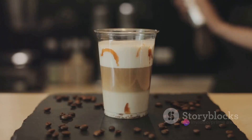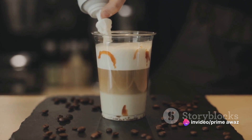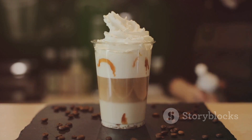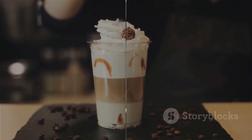Cocoa powder — the star of the show — gives your mocha its chocolatey goodness. Finally, we top it off with whipped cream for that luxurious finish, and sprinkle crushed peppermint candies for a festive touch and an extra burst of minty flavor. Now that we have our ingredients ready, it's time to move on to the next step.